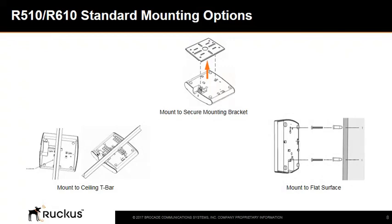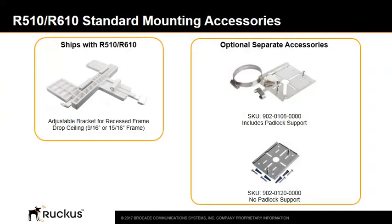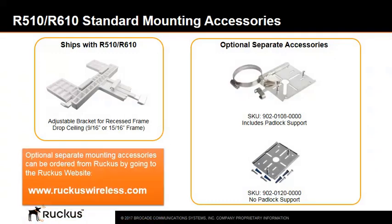The Ruckus indoor access points can be mounted to a ceiling T-bar, attached to a secure mounting bracket, or mounted to a flat surface. An adjustable bracket for a recessed frame drop ceiling — either 9/16th or 15/16th frame — ships with the access point. Optional separate mounting accessories can be ordered from Ruckus by going to the Ruckus website.